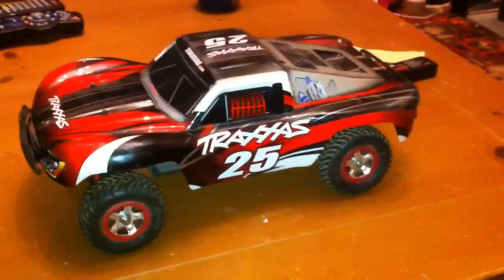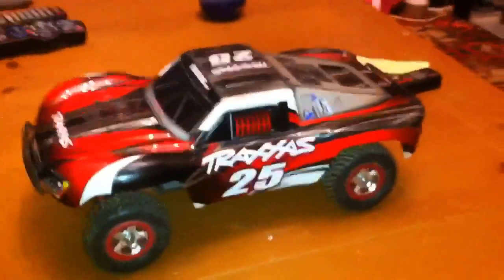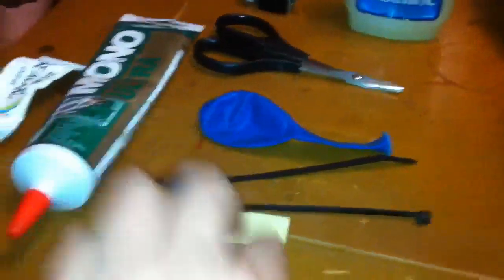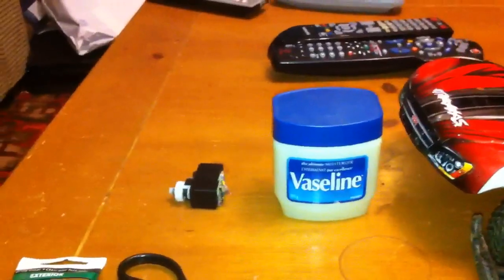This is the best way I find to waterproof an RC, and it's very cost-effective as well. Here's my micro Slash — this is what we're going to be waterproofing. It is not waterproof right now. All you need is a balloon, a couple of zip ties, some double-sided tape to attach it when you're done, some silicone or aquarium sealant, some scissors to trim, and this stuff here for waterproofing your servo, but I'll show you that later on.